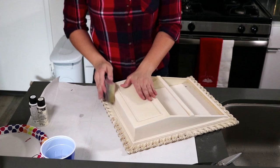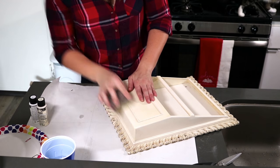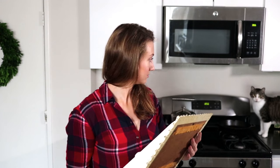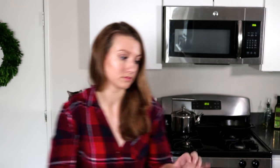You want to make sure to get the bottom sanded as well because it will be hanging, so you're gonna see it. Now that that's done, shake it up — I'm gonna wipe it down and get all the little grainies off of it. "Grainies" is a technical term.